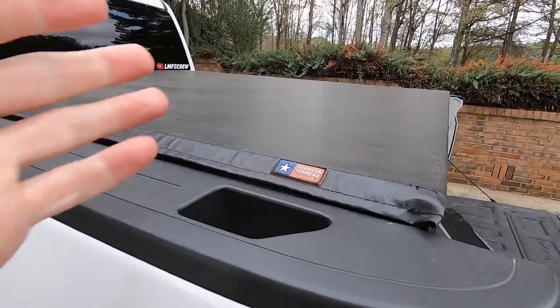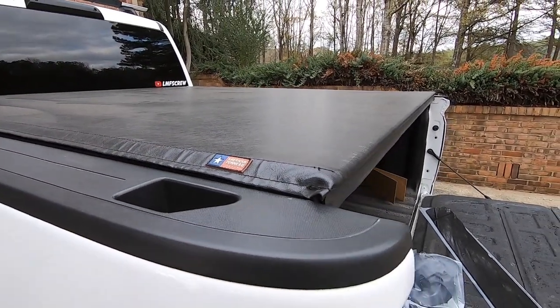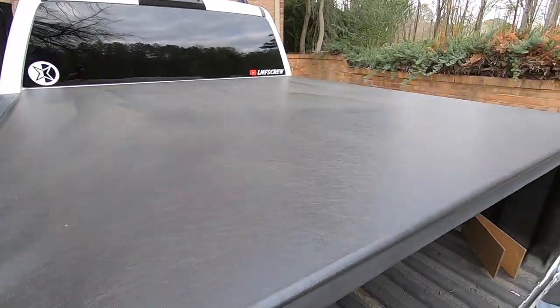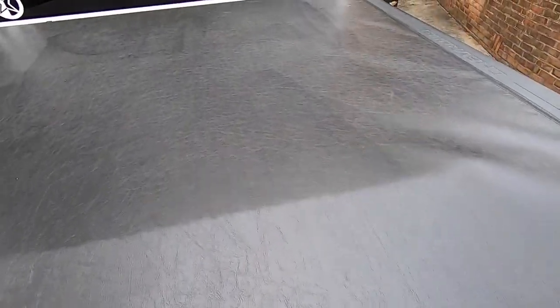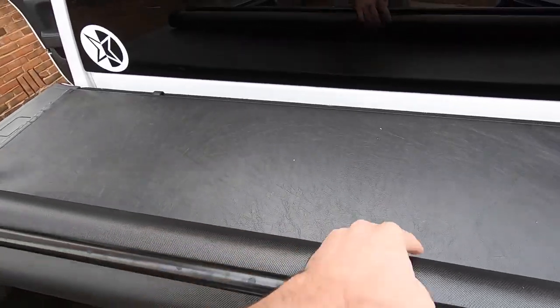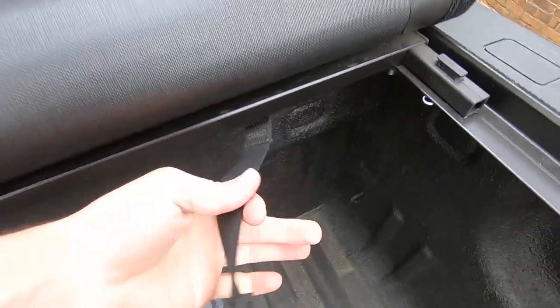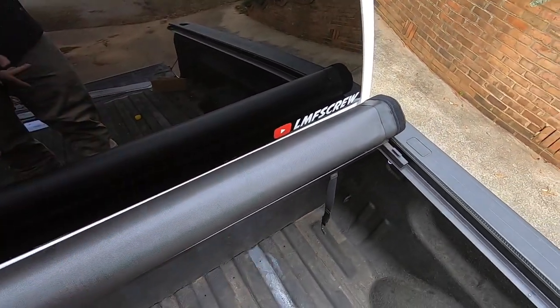For everyone who always asks about the bed cover - it's been amazing. I've used it multiple times rolling it up and rolling it back out. I put the conditioner on it every now and then. After a couple of washes it's still really good looking, not faded at all, rolls up nicely, and the hooks work great.